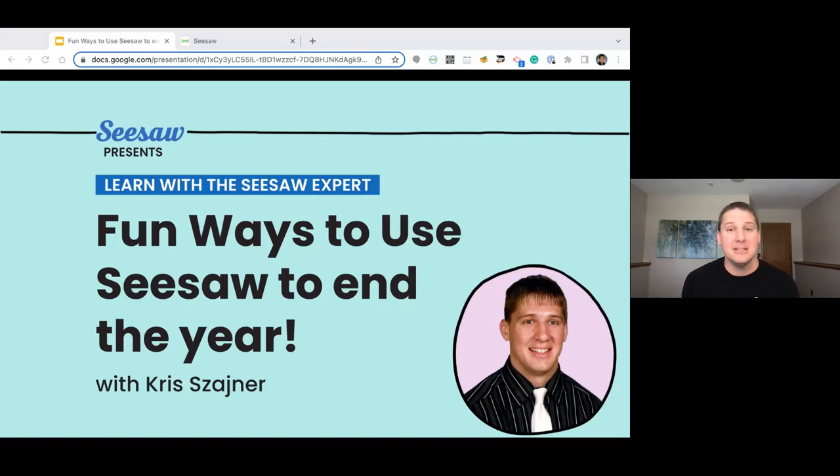Today we're going to be sharing fun ways you can use Seesaw in your classroom during the last weeks of the school year. I will be joining you and leading you through some activities, some lessons, and some fun ideas to capture your year creatively and collaboratively using Seesaw.